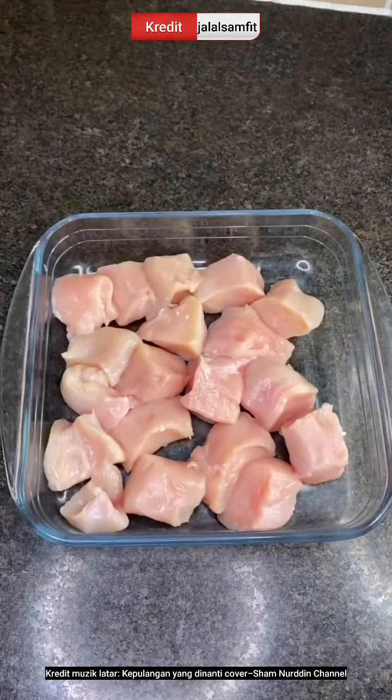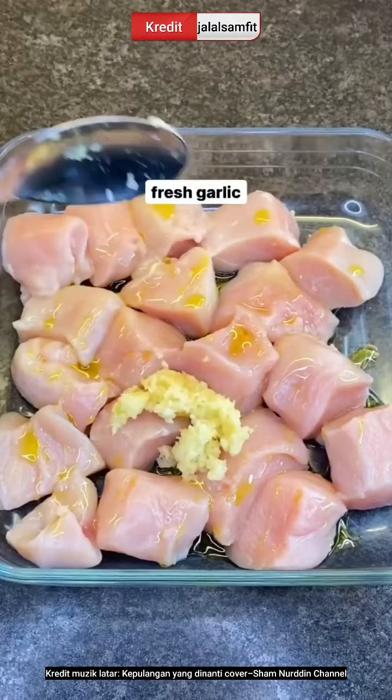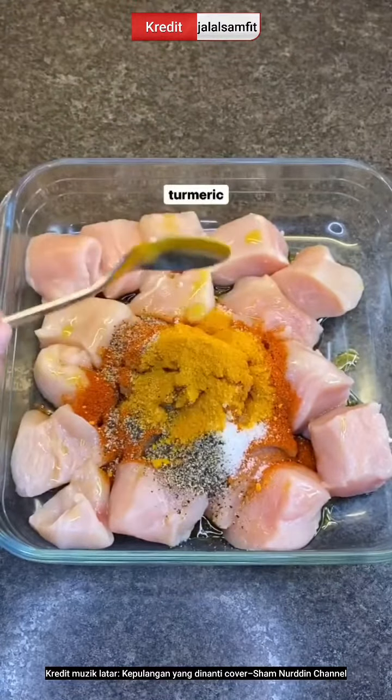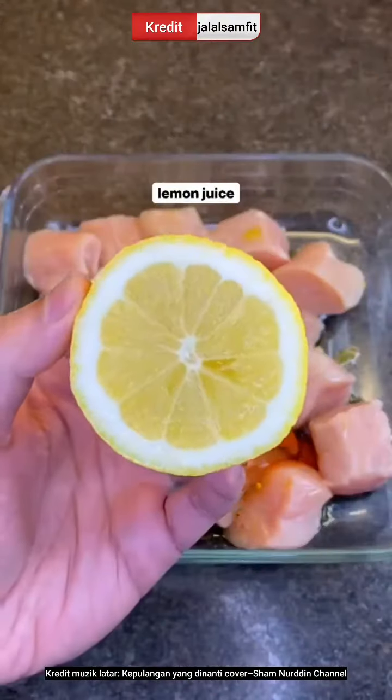Cut your chicken into cubes, marinate with olive oil, fresh garlic, grated onion, paprika, salt and pepper, turmeric, low-fat yogurt, and half a lemon juice.